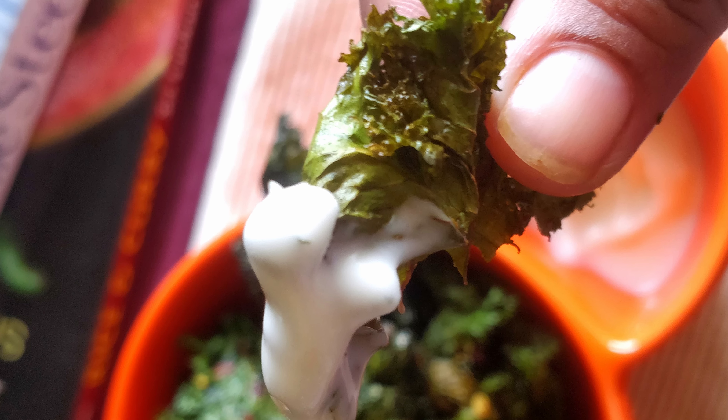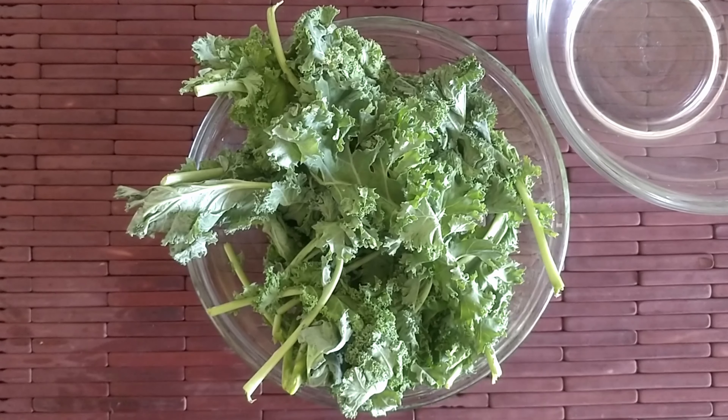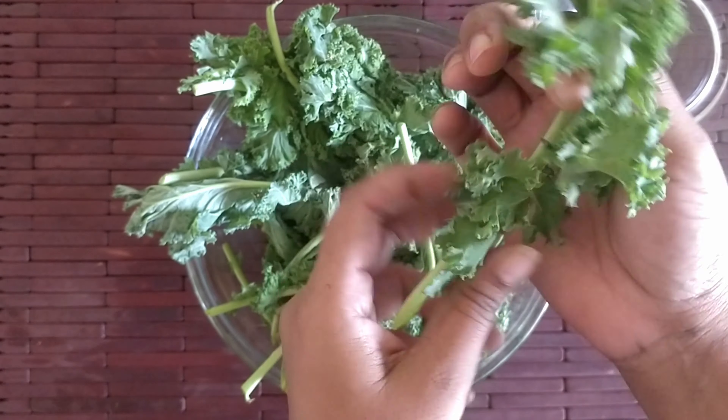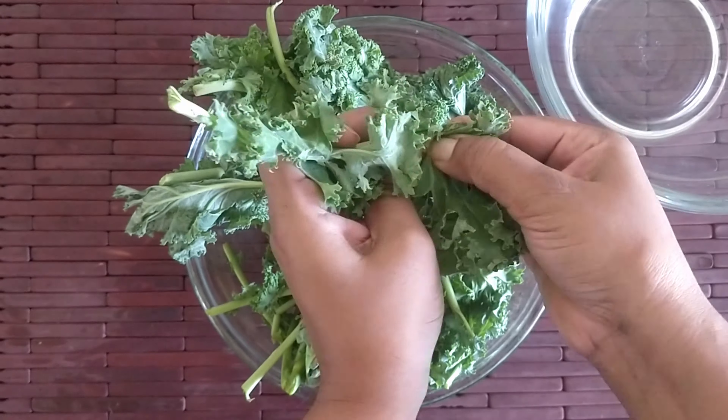Let's begin. First, preheat the oven to 150 degrees Celsius or 300 degrees Fahrenheit. Take 150 grams of kale and wash and dry it thoroughly — we do not want any water on these leaves.